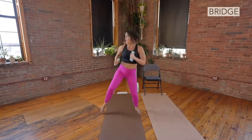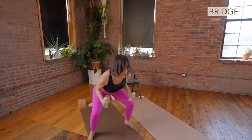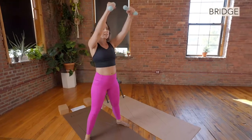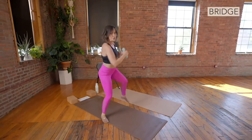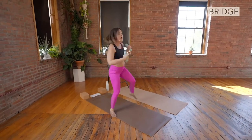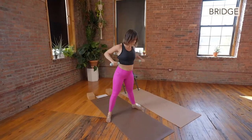Down, up, and twist. To the left. To the middle. One and two. So this is option number one with the weights at the center. You can take a shoulder press.